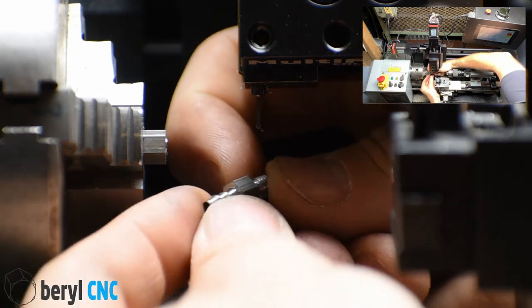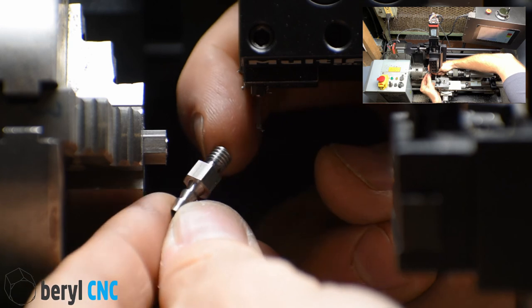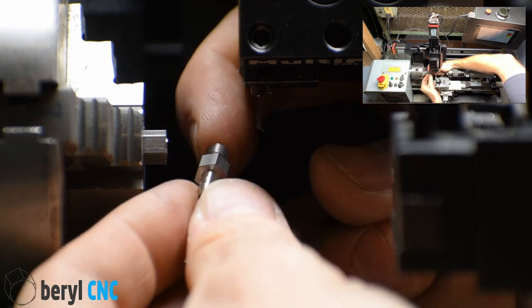There's our part. This is out of 12L14 steel.